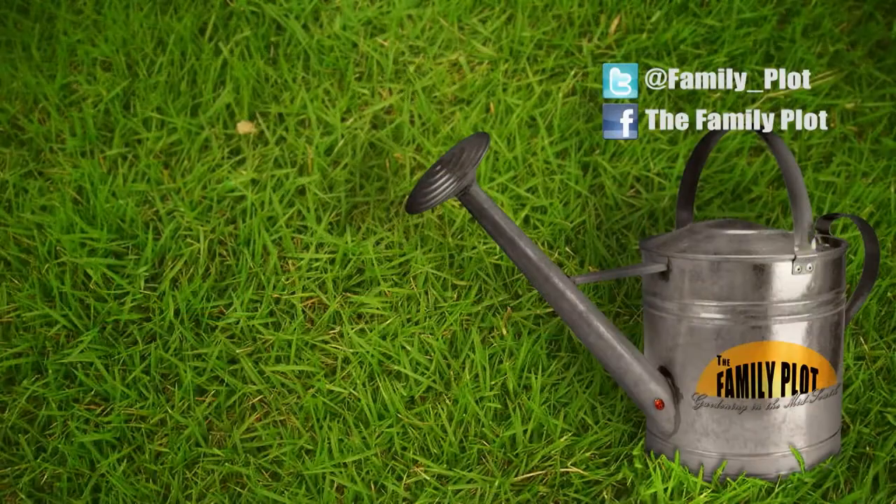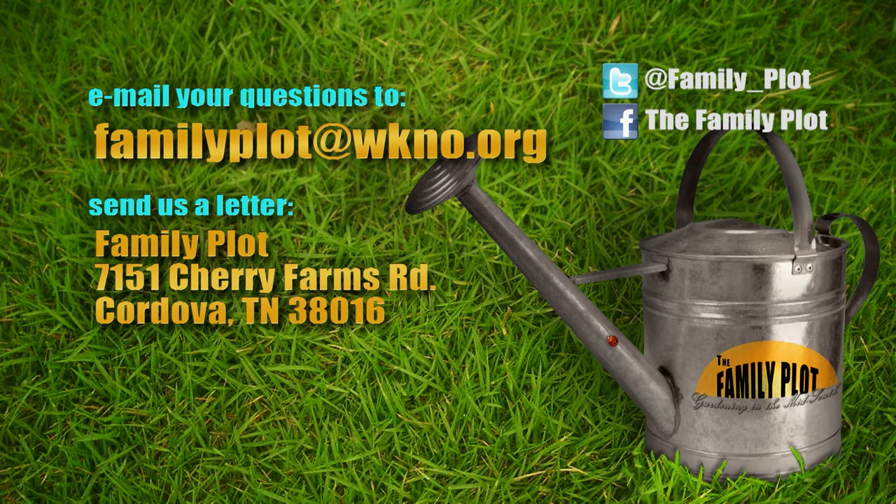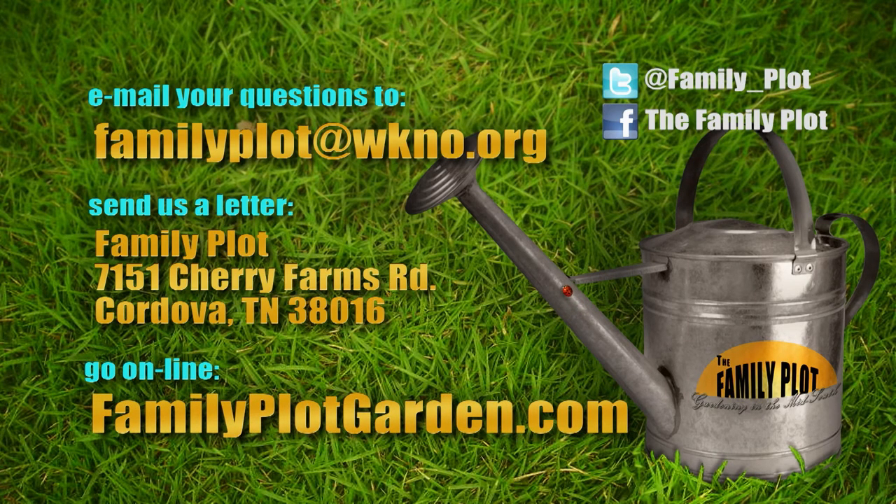Remember, we love to hear from you. Send us an email or letter. The email address is familyplot@wkno.org. The mailing address is Family Plot, 7151 Cherry Farms Road, Cordova, Tennessee 38016. Or you can go online to familyplotgarden.com. That's all we have time for today. Thanks for sending in the questions — they keep us on our toes. To get more information on any of the questions we answered today, go to familyplotgarden.com. Thanks for watching and keep sending in the questions. I'm Chris Cooper. Be sure to join us next week for The Family Plot, Gardening in the Mid-South. Be safe.